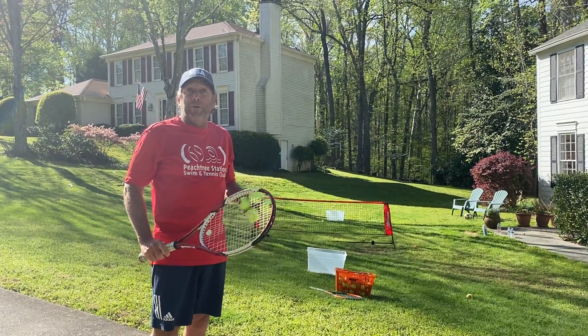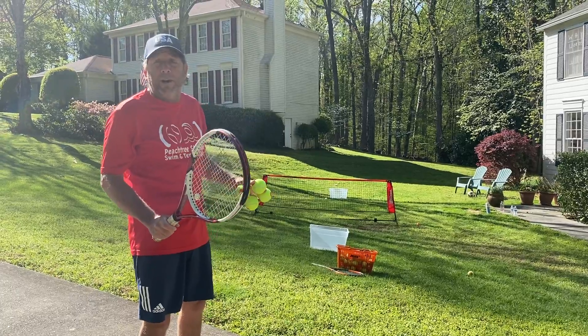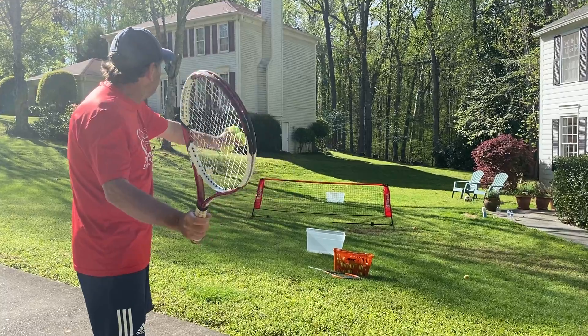Here is another drill, and this is good for U10s and maybe U12s can have a little fun with it. I'm gonna drop hit and try to make it into the bucket.